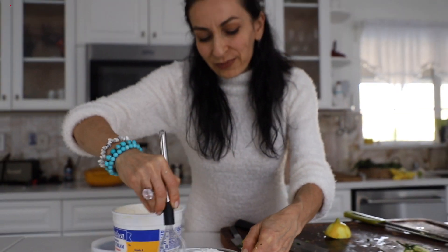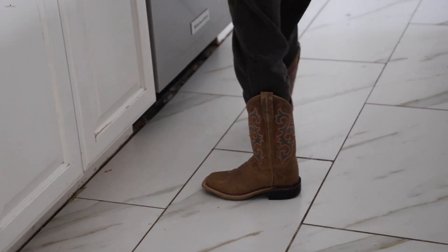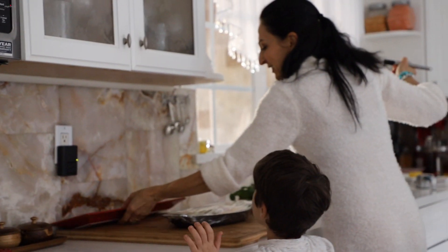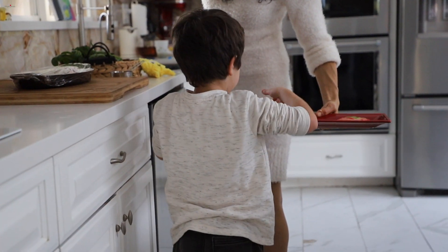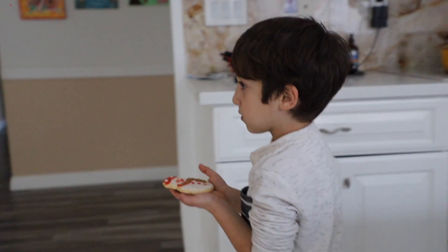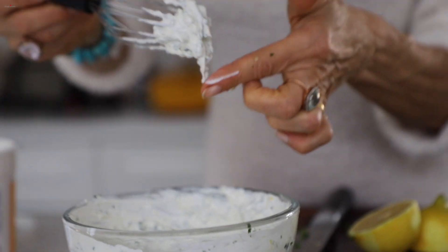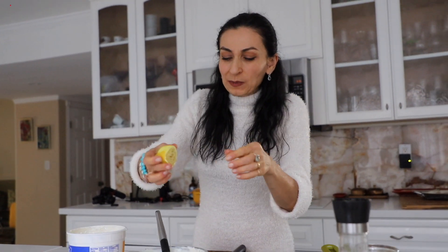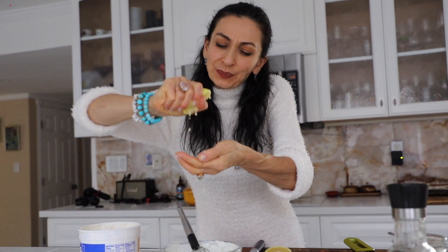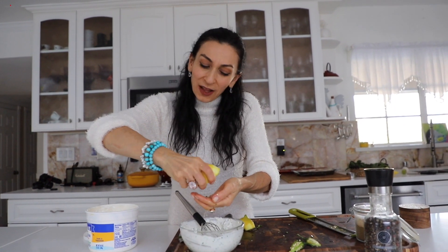The sauce or dressing for lamb chops is ready. You can save it in the fridge. It's asking for more lemon — it needs more tanginess. And that's it, this is ready. I'm going to set this in the fridge and when the time comes I'll serve it with the lamb chops.